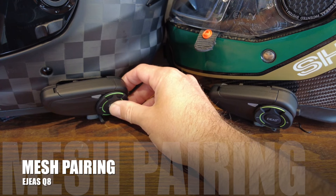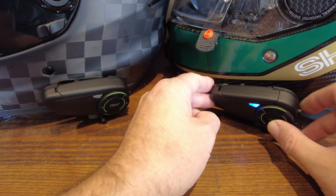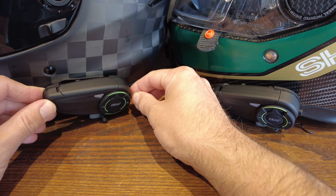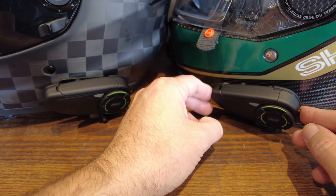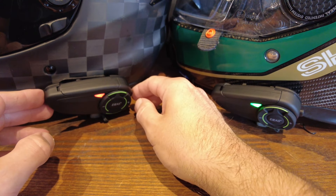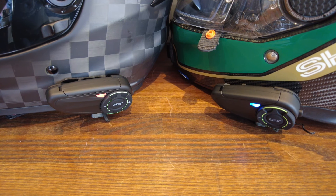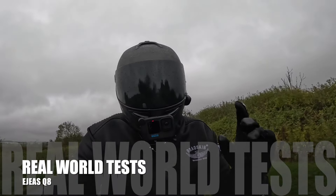Pairing the two mesh systems together could not be easier. Turn on both units by pressing the EJAS symbol and the power button on the back. Hold the power button for five seconds until it starts flashing red and blue. Repeat on the second set of comms. Once you get that red and blue flashing light, pick which one is the master, tap the power button one more time, and they'll pair really quickly. Your mesh system is ready to go.